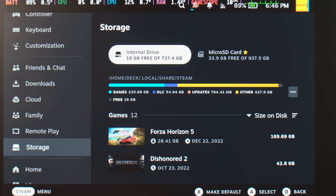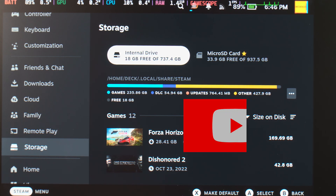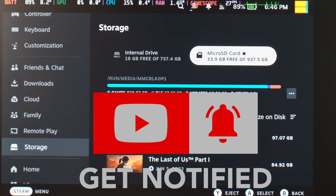Welcome to T8 Tech Channel. Is your Steam Deck bloated? Overloaded with your Steam library? Want to load more games? Like, share and subscribe. Let's get stuck in.